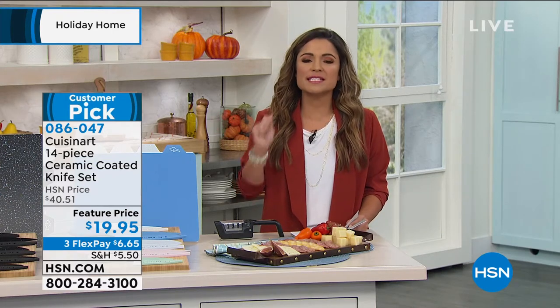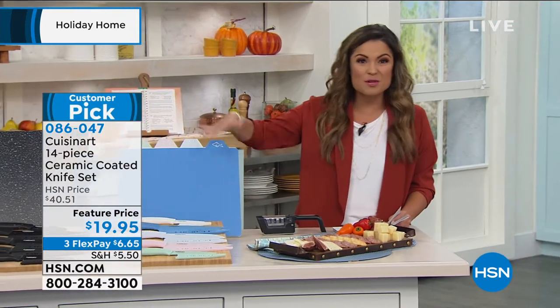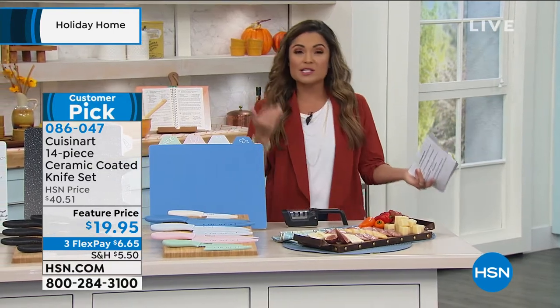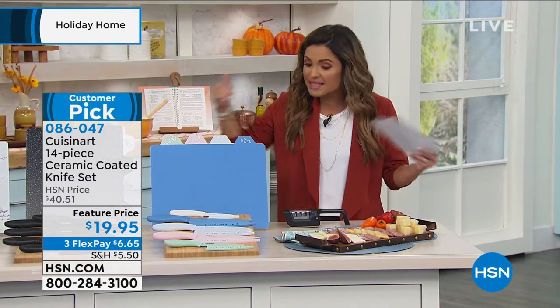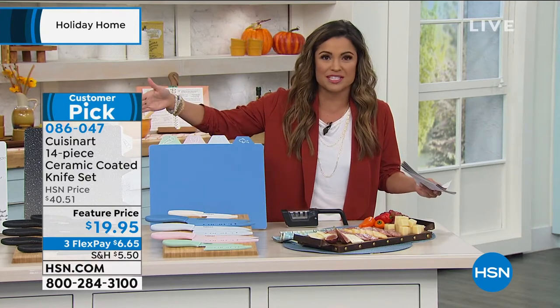They're perfect giftables — that sweet spot under 20 bucks for the family member, the foodie in your life, the gift exchange, or just yourself. We're spending so much more time in our own kitchens — make them more functional, make them safer with sharper knives, and make them beautiful. These are absolutely gorgeous in these colors.